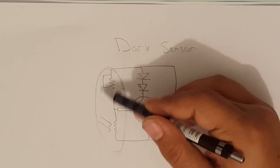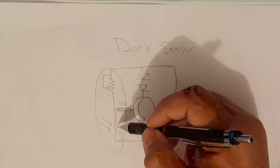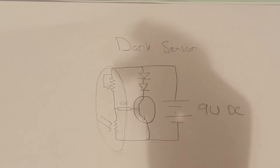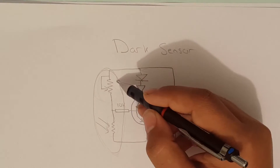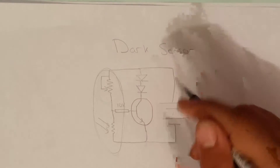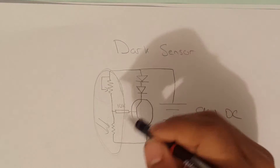Let's start by taking a look at this part of the circuit. The potentiometer and the LDR basically create a potential divider. When there is a lot of light shining on the LDR, the resistance of the LDR will be very low, which will cause most of the voltage to be across the potentiometer. So basically the transistor's base will be off and there will be no current flowing through the LEDs.